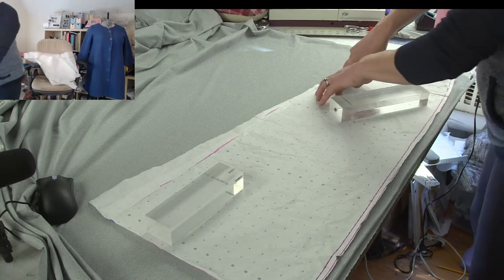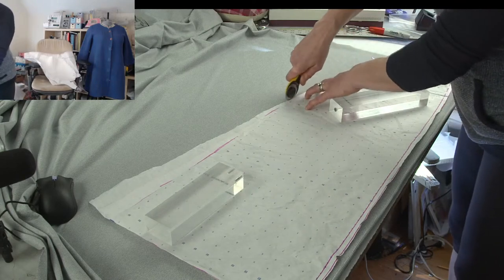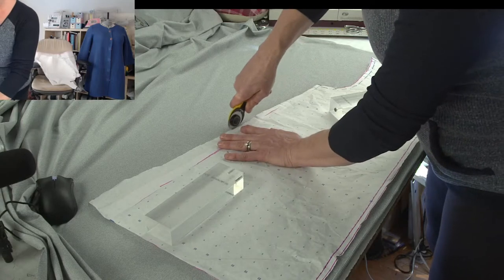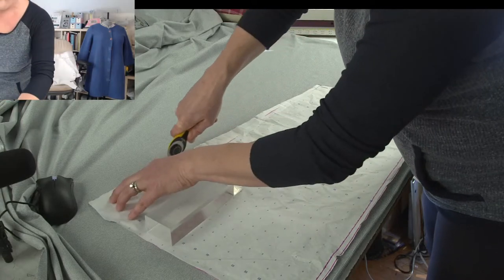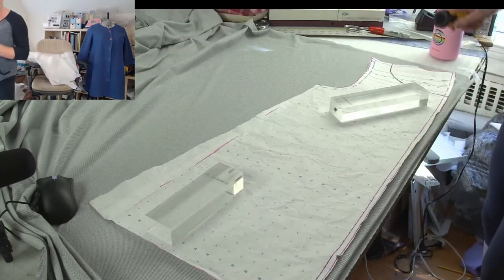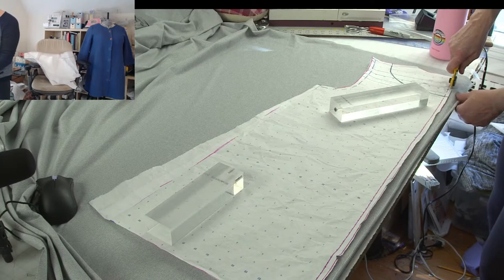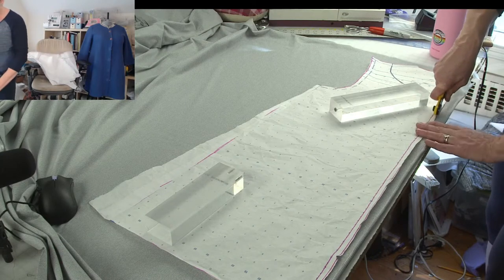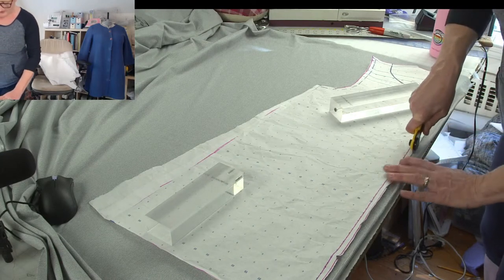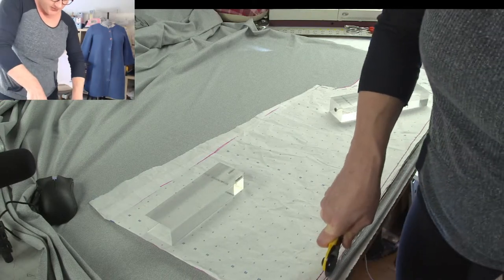If you're working with any fabric that has loft to it or is heavy or thick, you want to cut your paper pattern pieces out first. If you try to cut through the paper and the fabric at the same time, you will tear the edges of your pattern piece. So cut out your paper pieces before you cut your fabric.